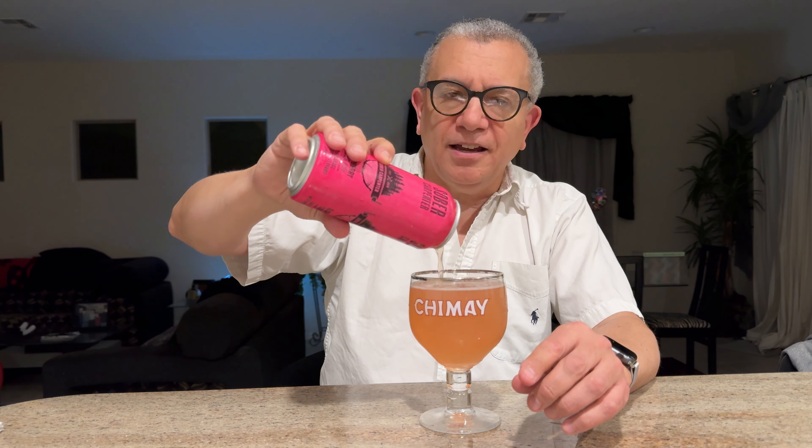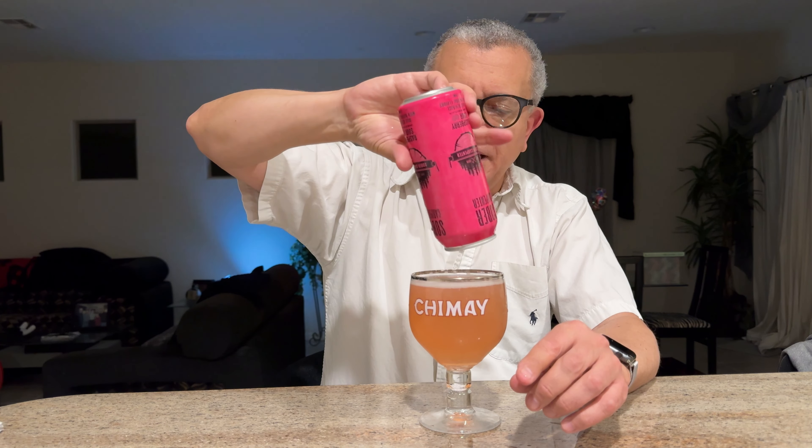I think Athletic Brewing makes more impactful flavors. Remember that one they made with the hot peppers? I forgot the name of it. Yeah, this is pleasant, but it's a little bit like the other one we had yesterday.